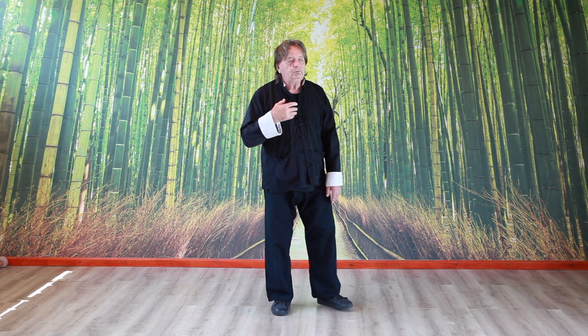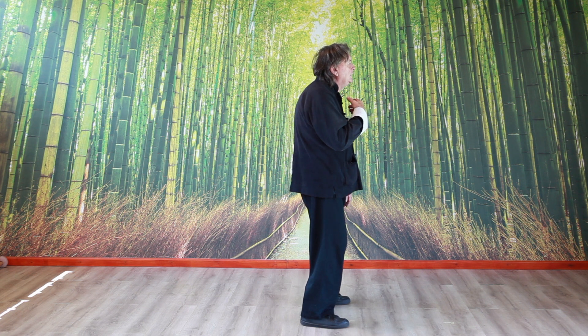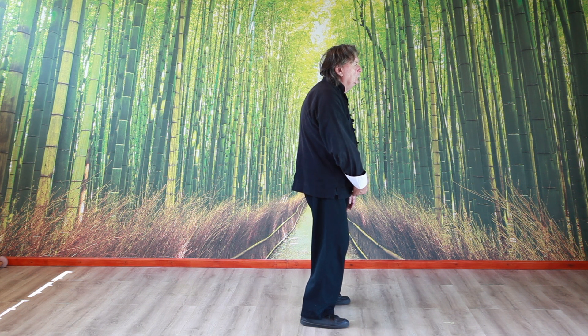When we breathe, we try to drop the breath to the lower abdomen. Therefore, we relax the chest, then the breath can drop down.